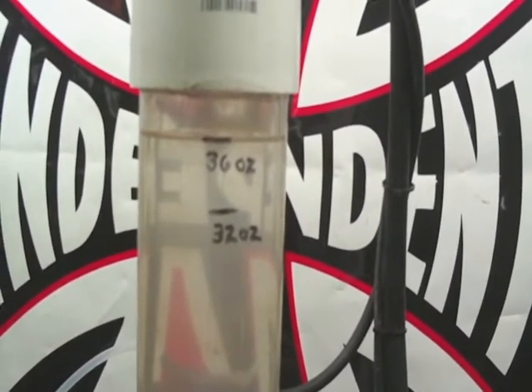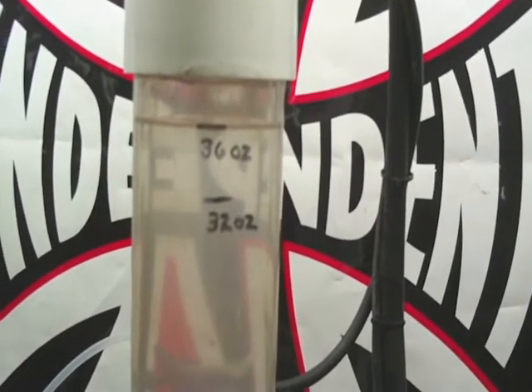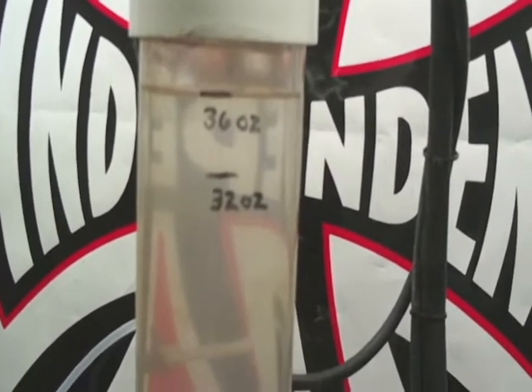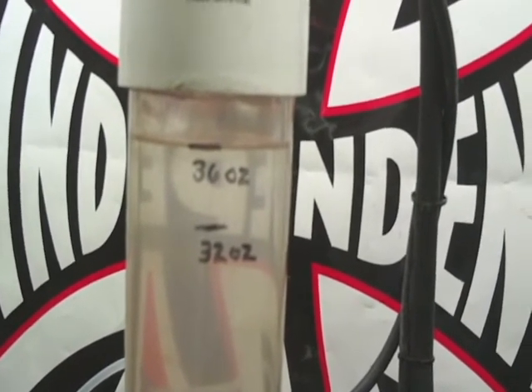Hey, I was going to show you a test I was doing — this is really for myself, but I wanted to also thank you for the comments you posted on my first video, 'Finding the Sweet Spot.' What I'm doing here is this 36-ounce mark is the total fluid that's in my cell lines.